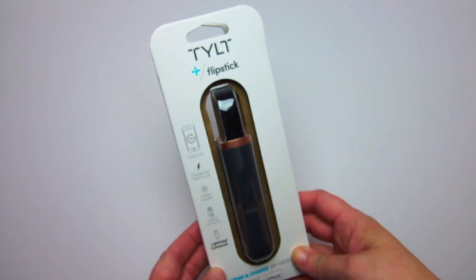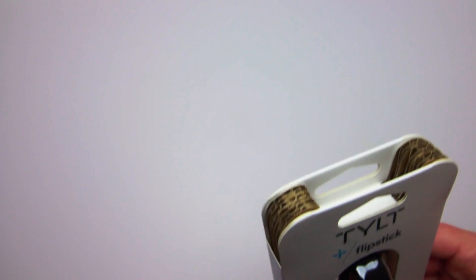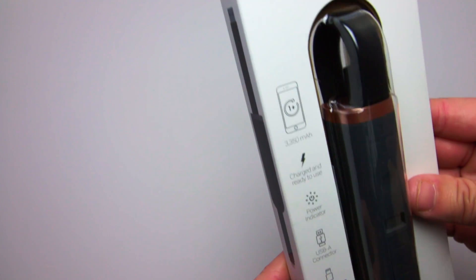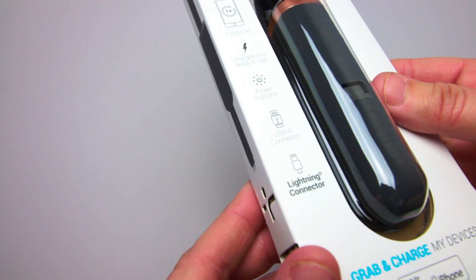Hi, this is Robin from MaxSources.com and this is the Flipstick from Tilt. The Flipstick is a compact rechargeable battery pack with 3,350 milliamps of power. It provides one full charge for most smartphones.